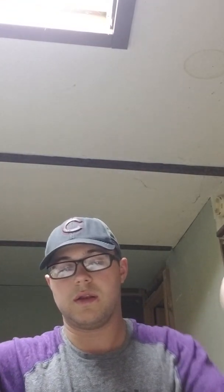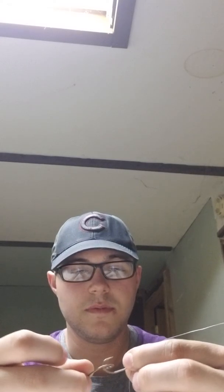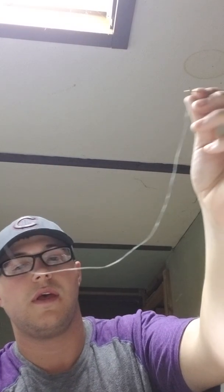Instead of buying separate perch and crappie rigs off the shelf — which can cost anywhere from $2 to $4 — you can buy your hooks and weights in bulk and keep making your own. It's a little time consuming, but I always set mine up before I go out.